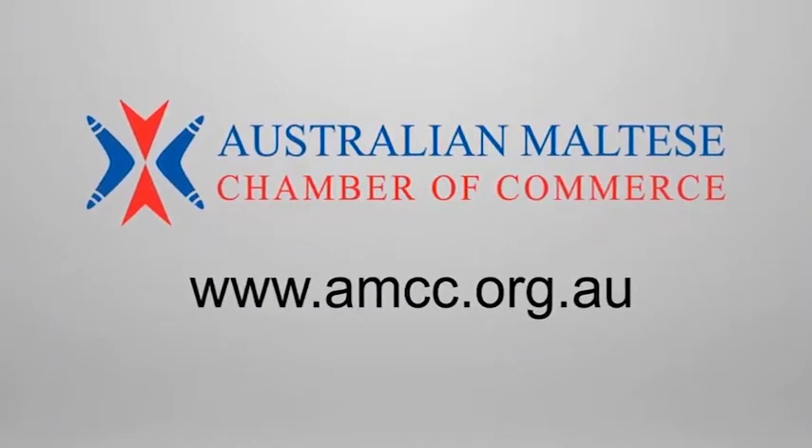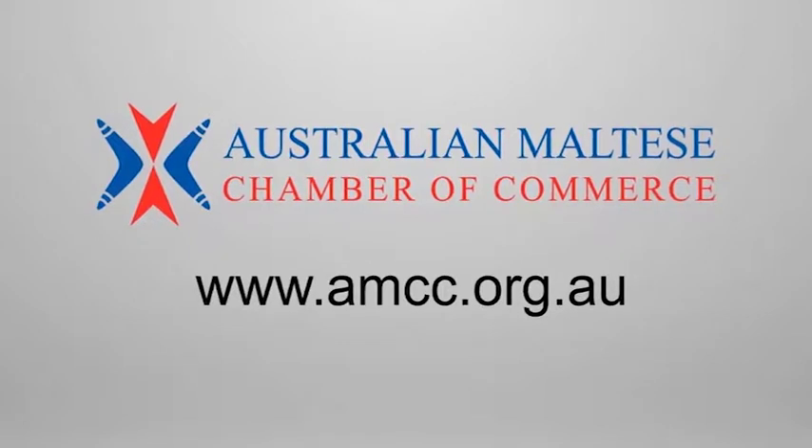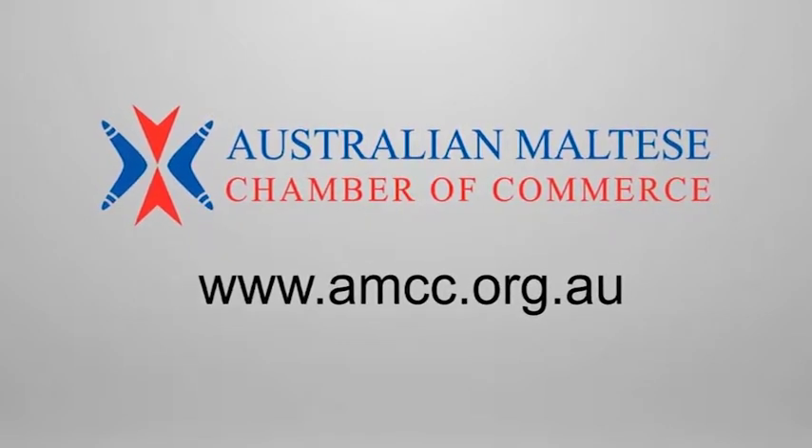The Australian Maltese Chamber of Commerce welcomes new members. For more details, visit their website amcc.org.au